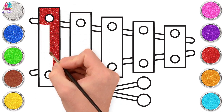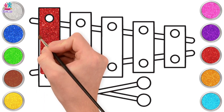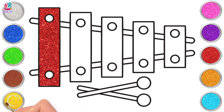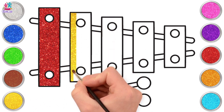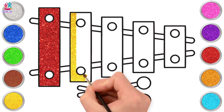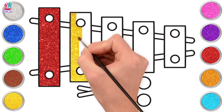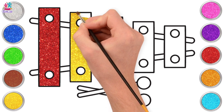Beautiful! Do you play an instrument? Which instrument do you play? Yellow next! And if you don't play an instrument, is there one that you'd really love to learn? I love the xylophone — I love the sound it makes! It rings in my ears, it's just beautiful!